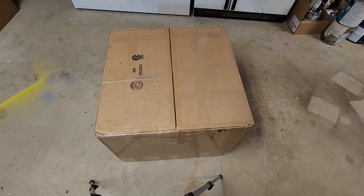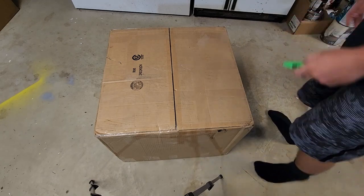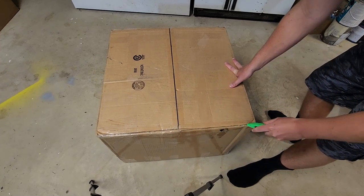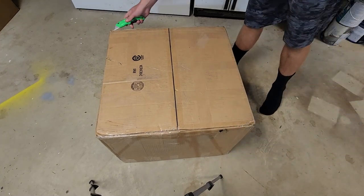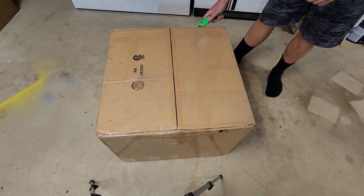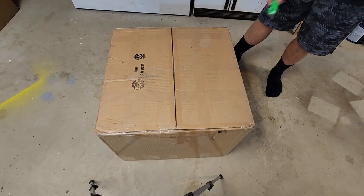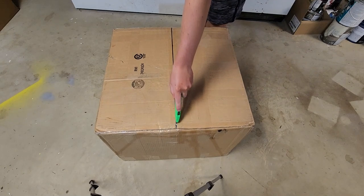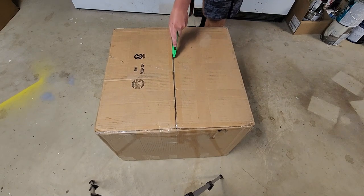This is sort of a first impressions video to see exactly what I got. I've only seen two pictures of this thing on OfferUp. It should be the Black Onyx edition, which supposedly gets you a better warranty or something - I've got to look into that.